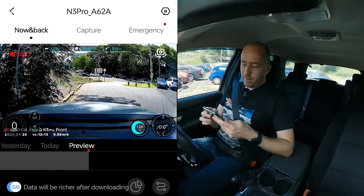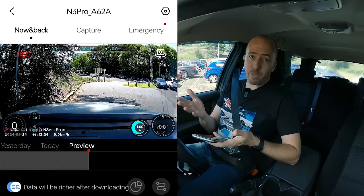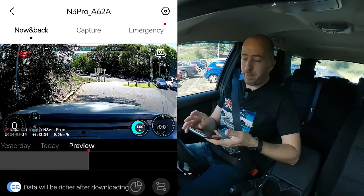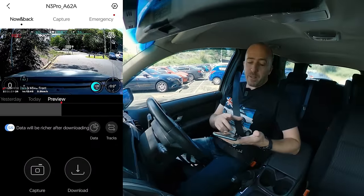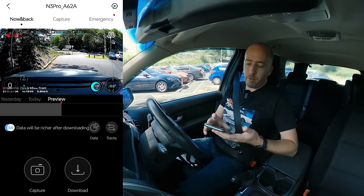Swapping back to the front, you've got readouts here — you've got a G meter readout, your north, south, east, west orientation, and your speed as well, which is important for evidence if you need to prove something. The app also lets you capture video and photos directly from the app, save them onto your phone, and do whatever you want with them.